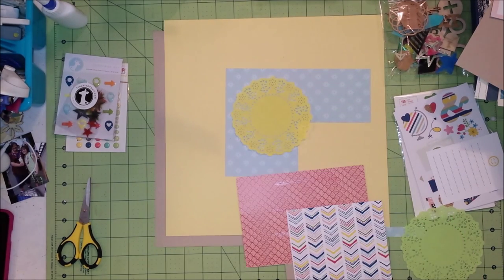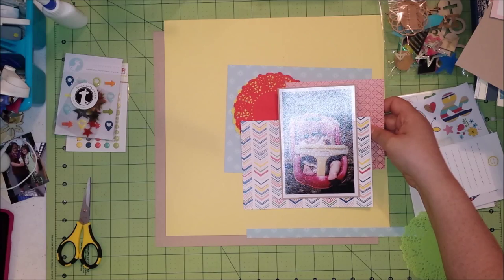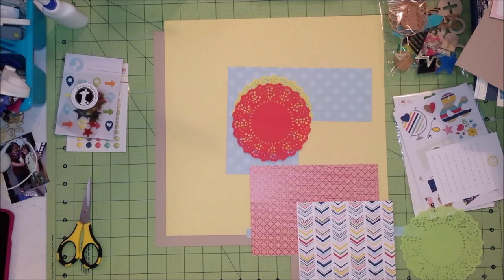Now you're going to watch me go through every doily color I own to try to figure out which one I should use. While I'm doing that, let's talk about the photo — this is a picture of my niece at six months.